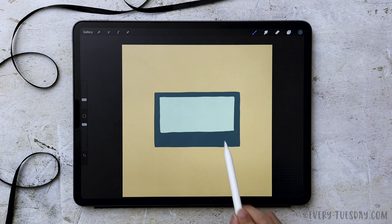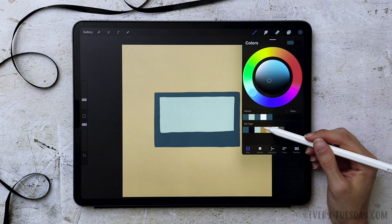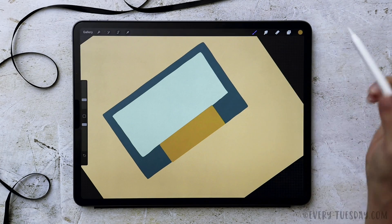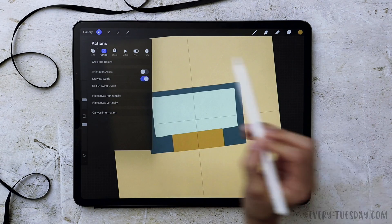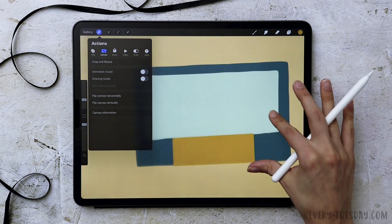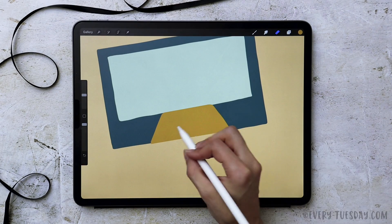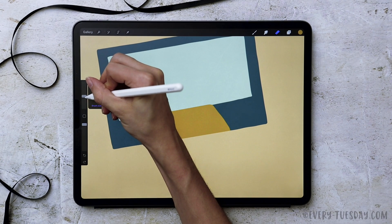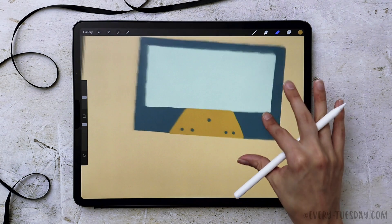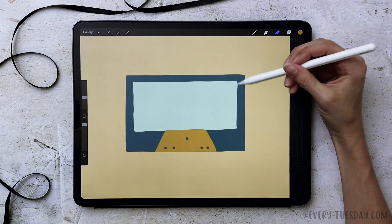The next thing I want to do is add the bottom part of the cassette — that little area that juts out at the very bottom. I'll create a new layer above it and make this one the gold color, then make a rectangle, fill it with color, and turn on my guides temporarily to make sure it's centered. Then I'll turn that off and erase away the corners. The last little detail of this element is putting some dots at the very bottom using my eraser at about 15%. I also want to chop the corners off of the label, so I'll return to my label layer and erase these top corners just a little bit.